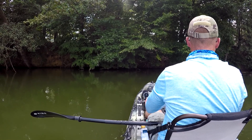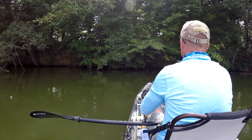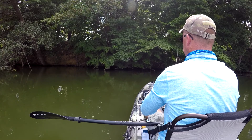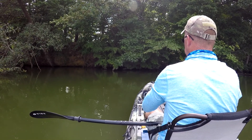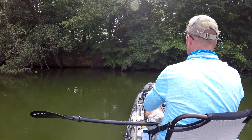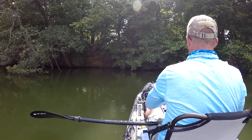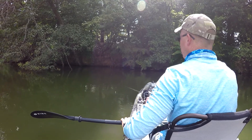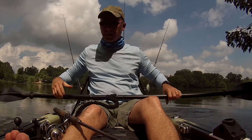One thing to make it work really good is you've really got to be relaxed. You can't have a whole lot of stress in your cast — you've just got to sling it out there. It takes a lot of practice. But on days like this when it's hot and sunny and you've got to get up underneath the trees, it is one handy little cast to have in your arsenal.